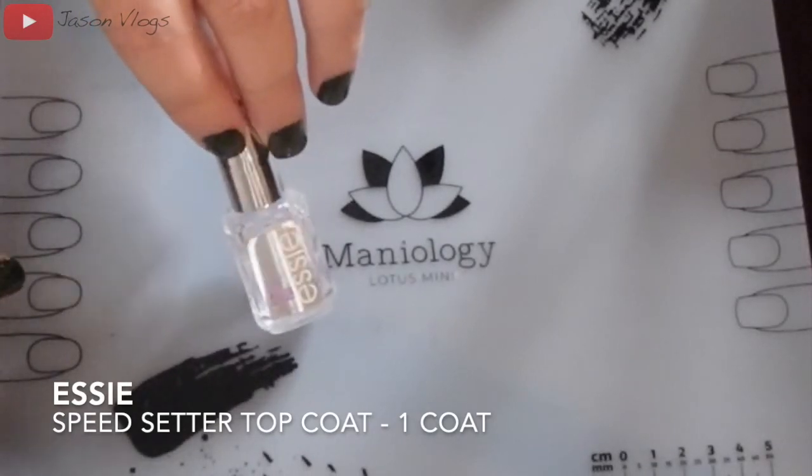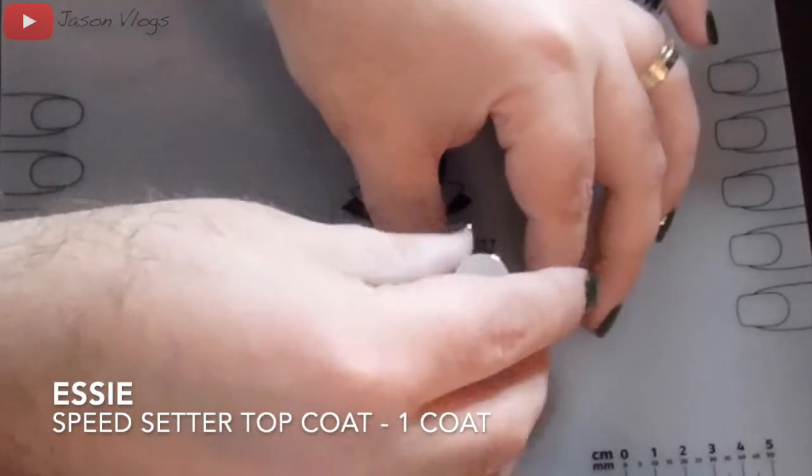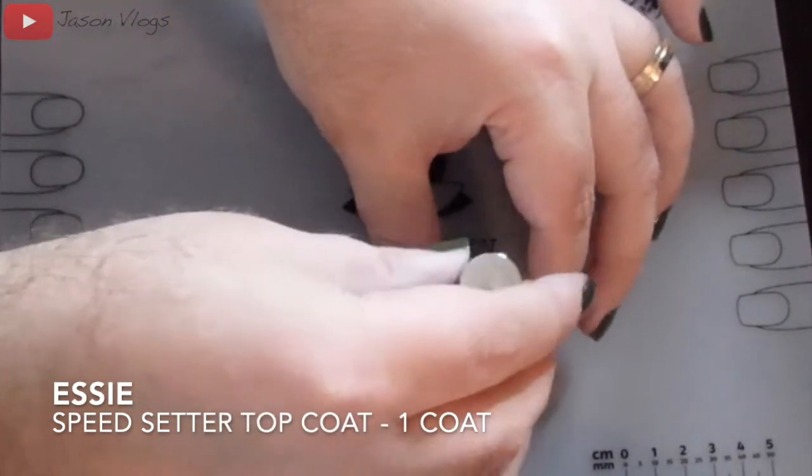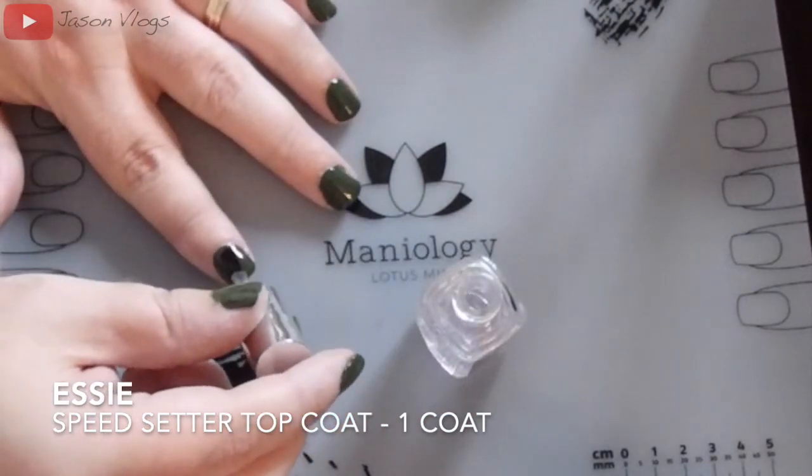After the color has dried, I come back with an Essie Speedsetter top coat and apply one thin layer, then let that dry completely.